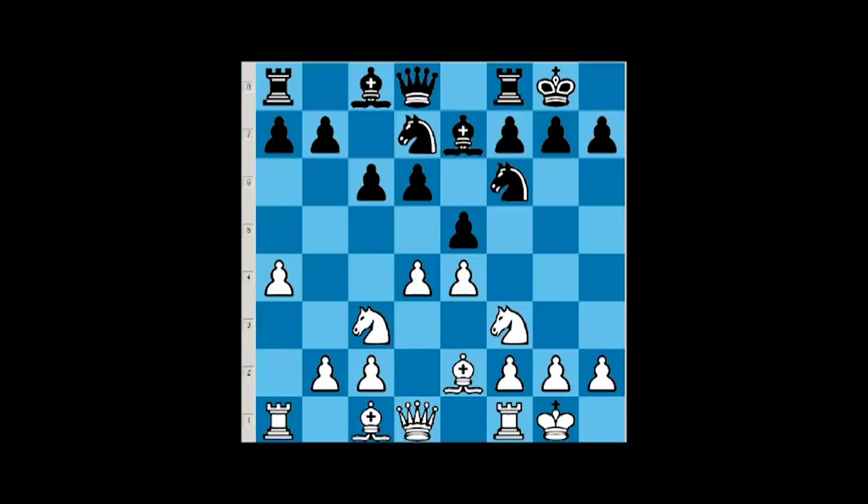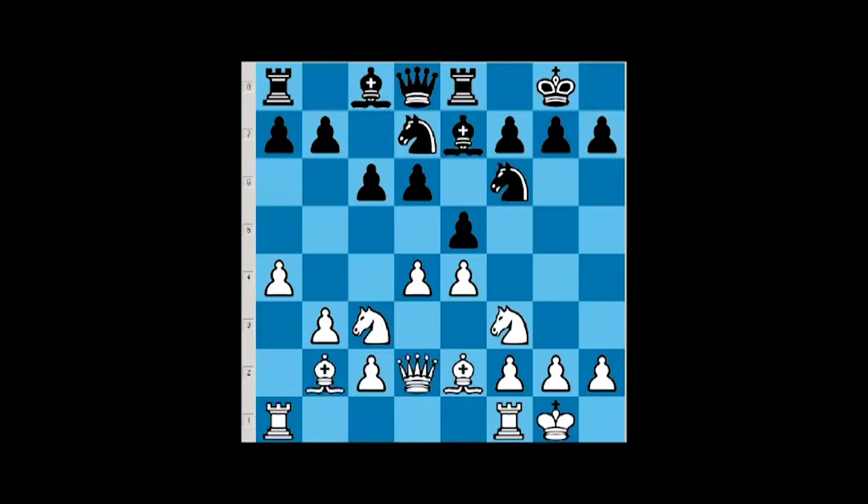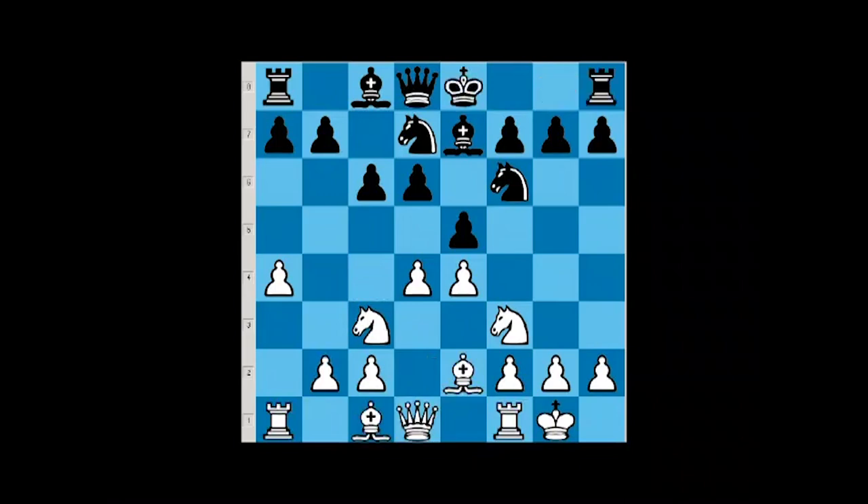We don't develop the bishop on e3 at all. We go b3, and when black goes rook e8, we develop the bishop to a3 or maybe even b2. Our plan is to play queen d2, rook a2-d1. It's simple development putting pressure on black's center. We just develop all pieces and play like regular chess — bishop on c4, rook on e1 and so on.